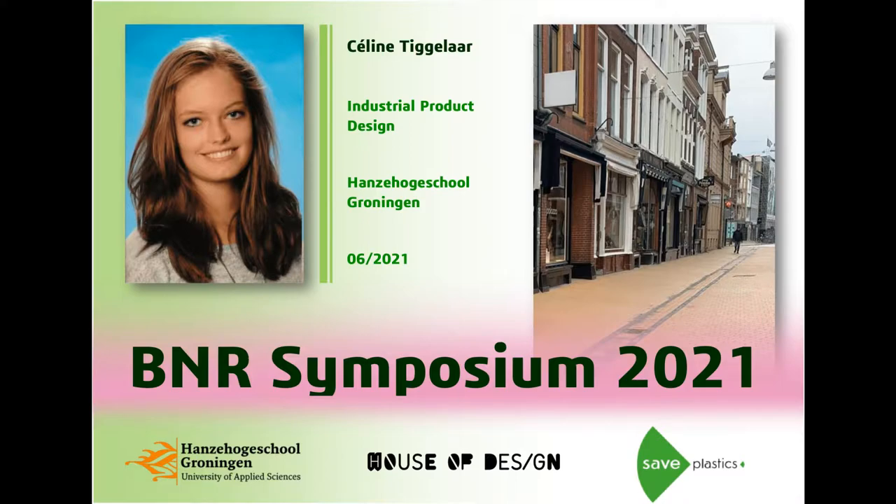The main focus of the project was to make a climate-adaptive product. In my case, the task was to make the Zwanestraat in Groningen more green. Entrepreneurs in that street stated that they would love to have some more plants in their street, which gave way to my project.